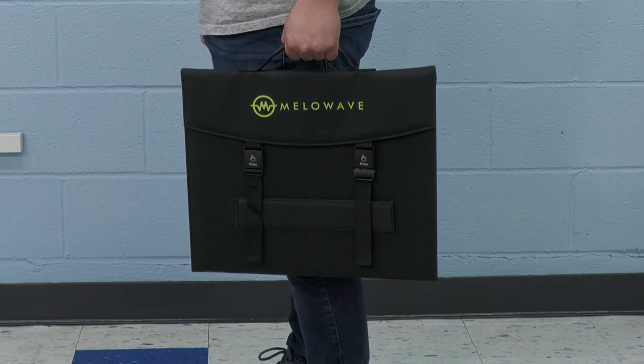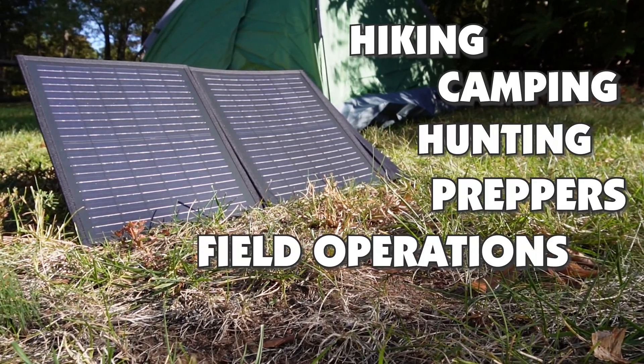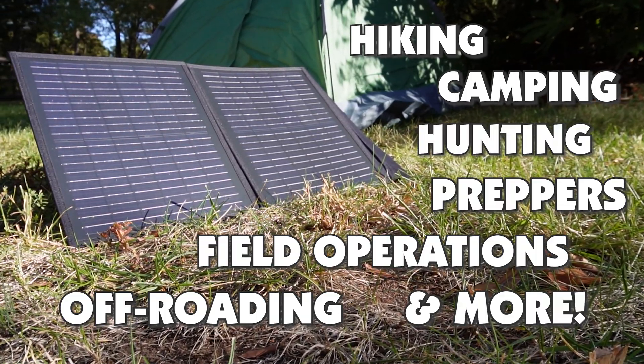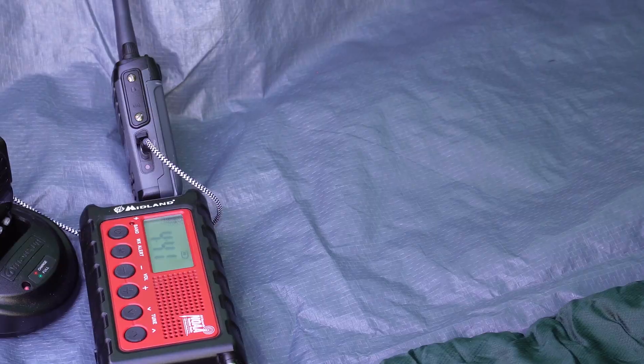The Mellowave Solar Panel has a built-in carrying handle and folds for easy transport and storage. Perfect for hiking, camping, hunting, preppers, field operations, off-roading, and any outdoor activity where auxiliary power or charging is needed but not readily available.